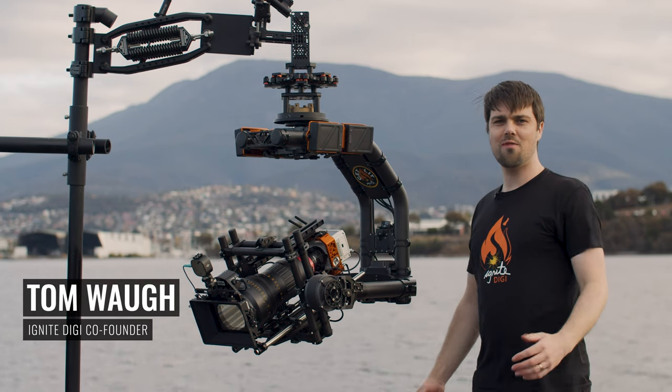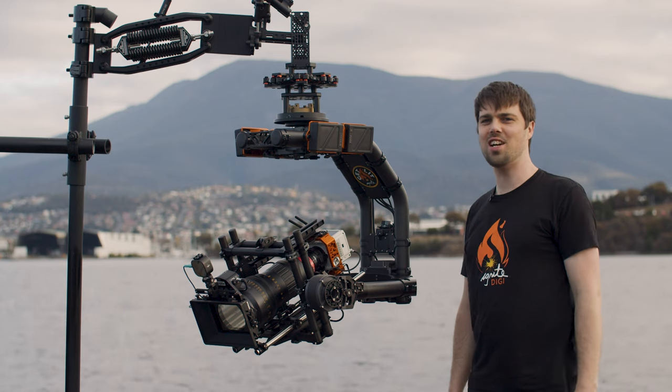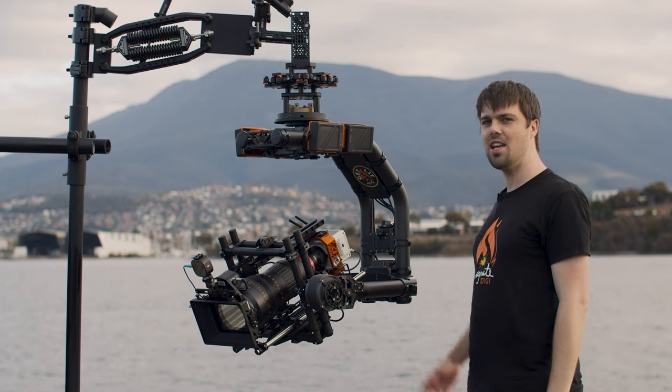Hi everyone, I'm Tom Waugh, co-founder of Ignite Digi. Welcome to our hometown of Hobart, Tasmania, Australia. We're out here on the beautiful Derwent River.